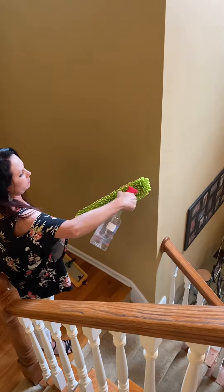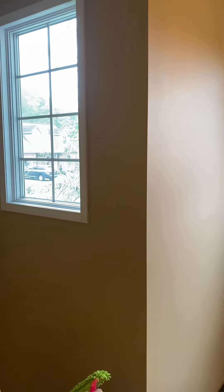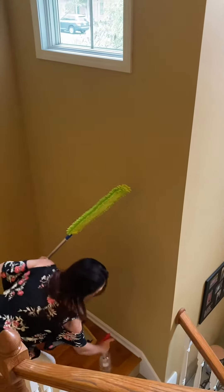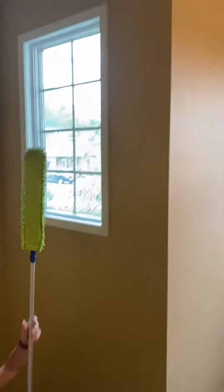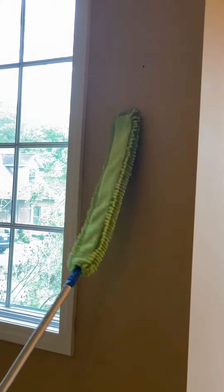Whatever that is up there, it's not dust clearly, so worth a shot. Can you see the spot, Maddie? Yep, I think I'm gonna take this.